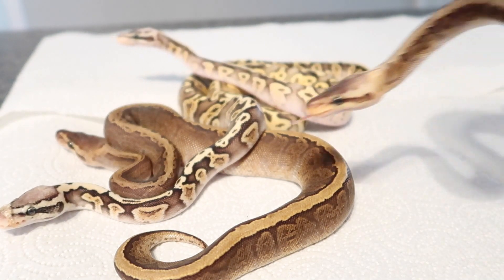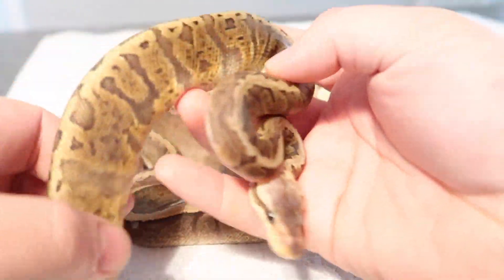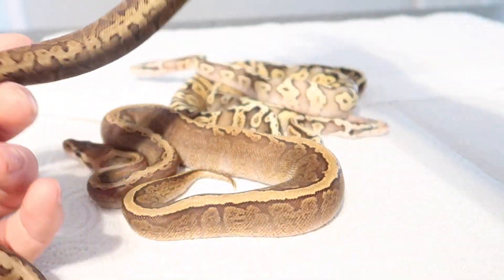Alright guys, I'm going to show you some GHI combos. In front of you is a GHI lemon blast, kind of almost like a sunset ball python. I think this is a really cool looking combo.